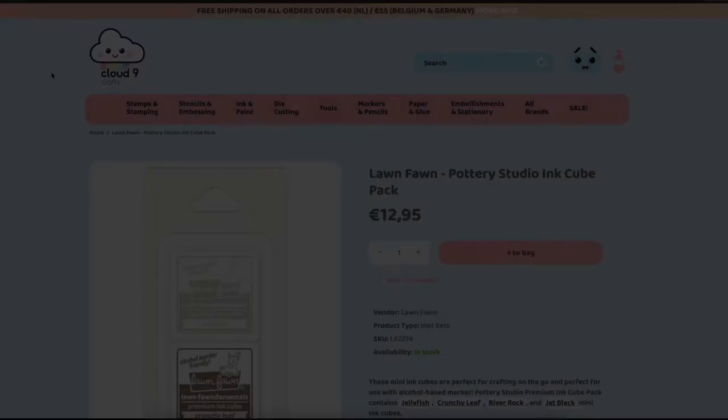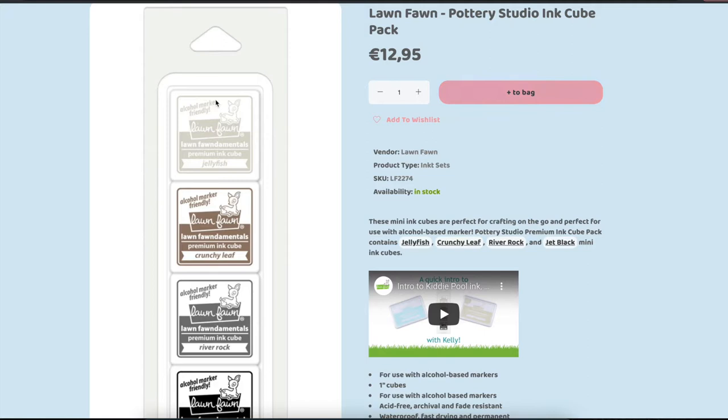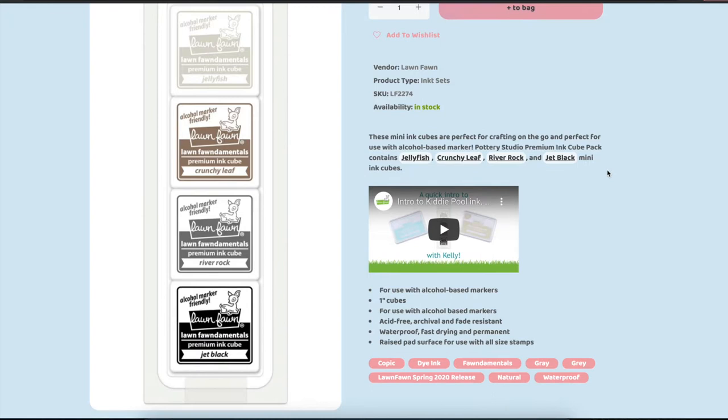In total this pack contains 4 ink cubes, and one of them is a black one, so you can also use that for your regular stamping. All the inks in this pack are alcohol friendly, and apparently also waterproof, but I haven't tried these before with watercolouring.